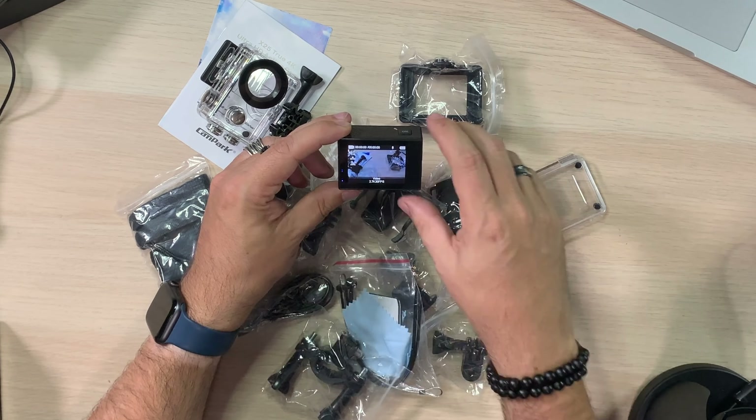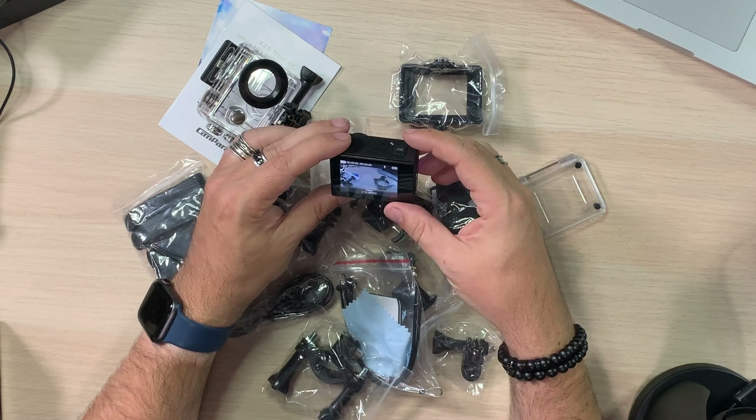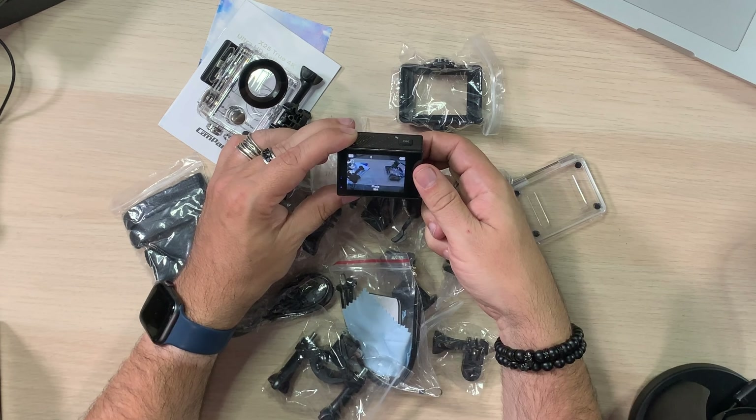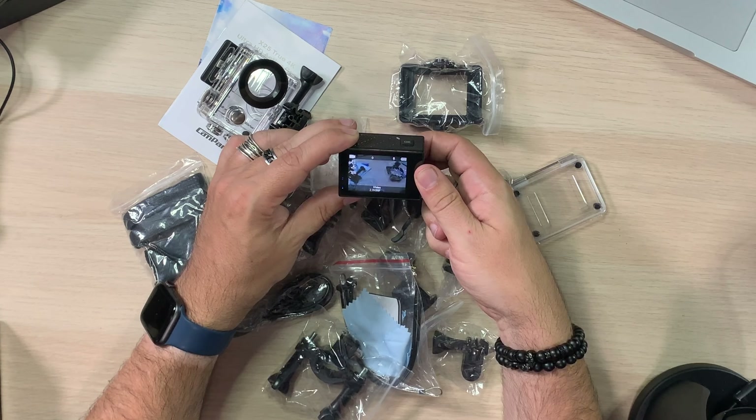This is set to 2.7K 30 frames. Let's see if we can change that. Tapping the power button takes you through modes — photo, video. It's not a touchscreen. The top button, if you tap it, starts recording; if you long-hold it, takes you into settings. Then you use the up and down arrows on the side to navigate. Resolution — let's go up to 4K. We'll also check 1080 120 FPS — that's fantastic, we may try that one out after.